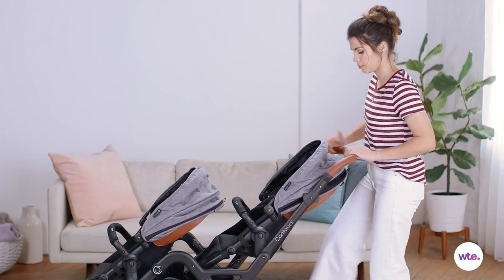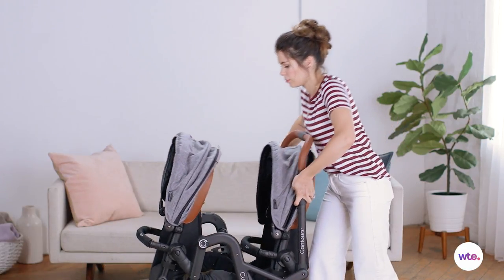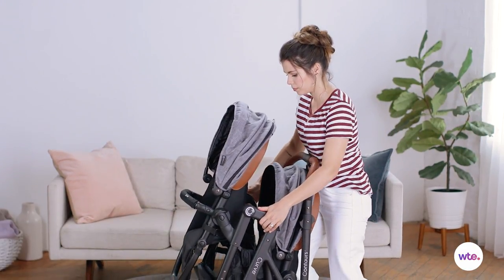One feature that I believe will make most parents' lives much easier is that you fold it standing up and you don't have to remove any of the seats to do it.